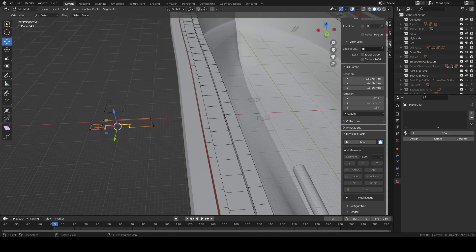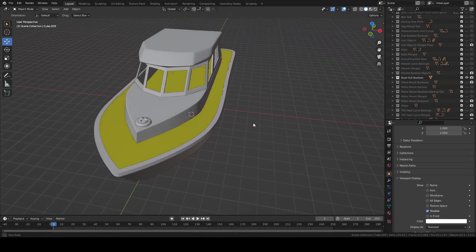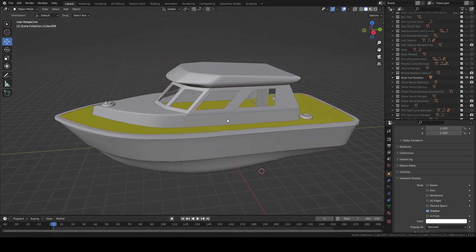The boat was designed in Blender 3D using a lot of curves and Boolean modifiers. I've got the boat to the point where I just have the hull finished — I haven't yet 3D printed the top part of the boat just yet.